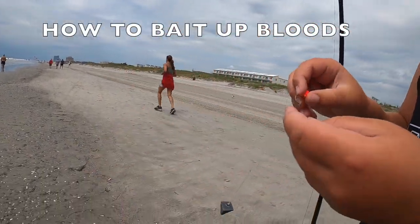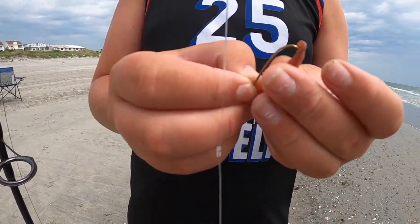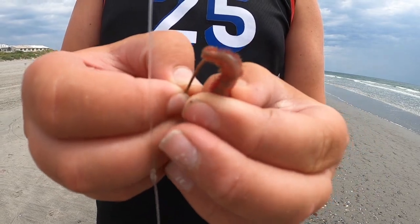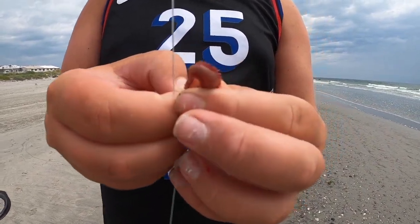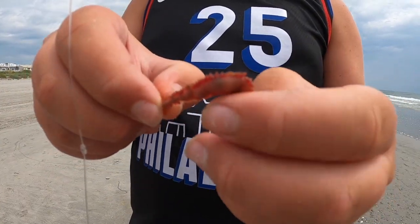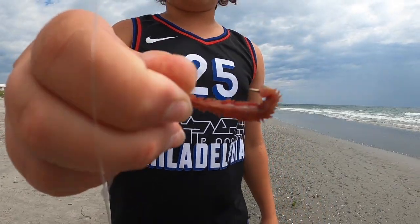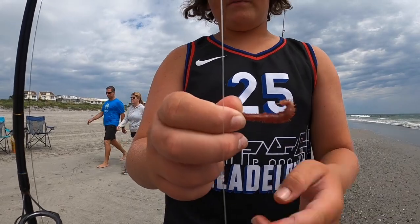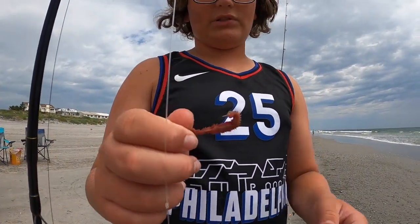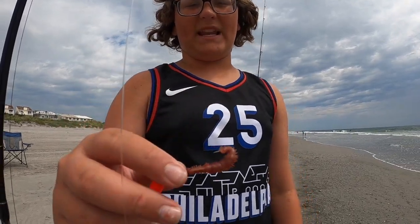Now we're going to bait up a bloodworm. You don't need a big piece — just put it on like a sock, all the way up like this. At the very end you'll have a little bit of tag — wrap that around and push it back through the hook point again. That keeps it on there better. I believe this is the best kingfish bait. Very expensive, but you don't need to use the whole thing — just use that little piece. Best kingfish bait out there.